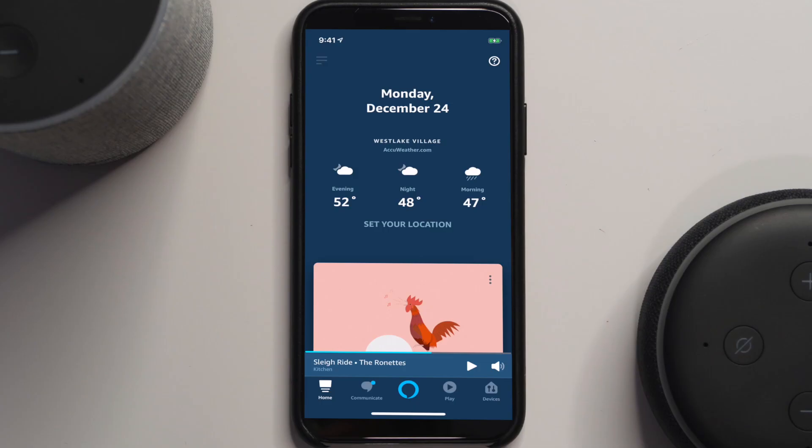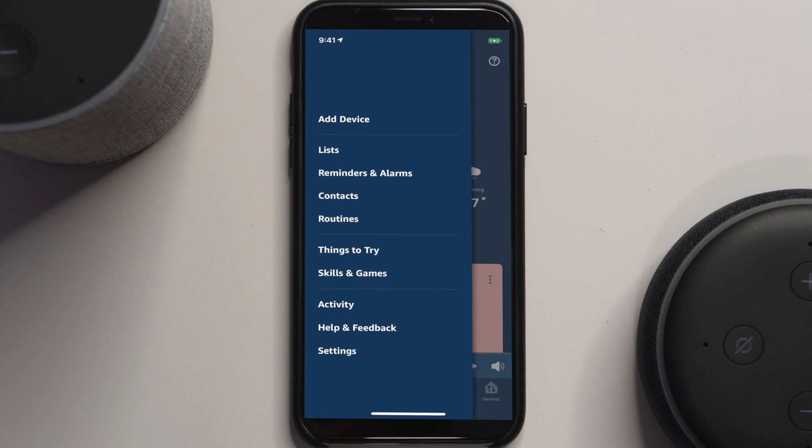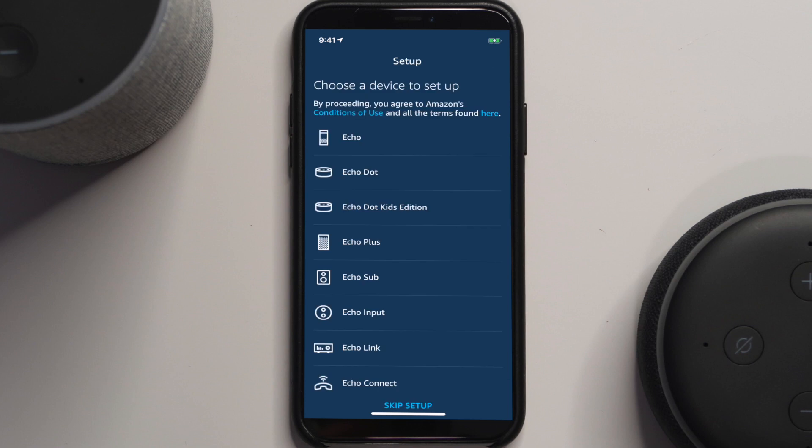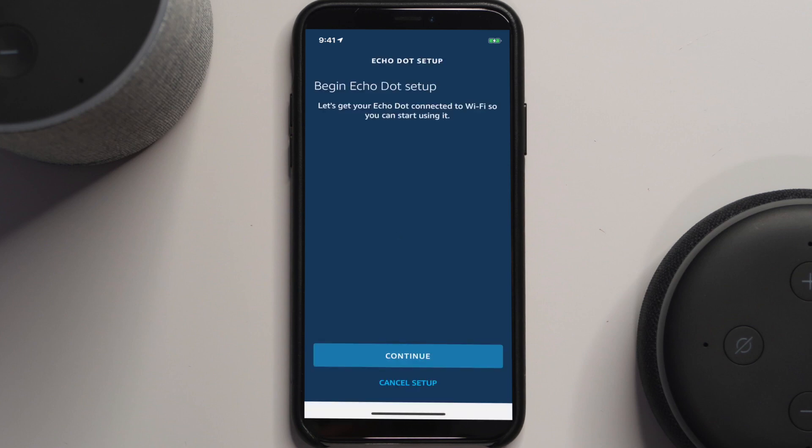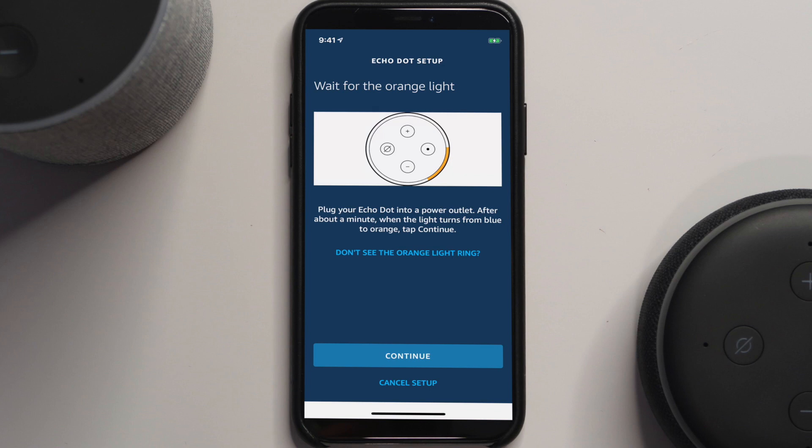Now let's look at setting up one of the second-generation devices, such as the second-gen Dot or a standard second-generation Echo. This process will be a little different. Power it up, you'll see the same blue lights and the light moving around. The device will prompt you to install the Alexa app and follow the instructions. Go back into the app and add a device — select Echo, pick the Dot, and select second generation, then hit Continue.